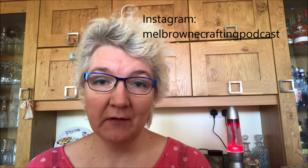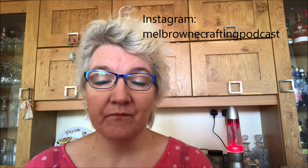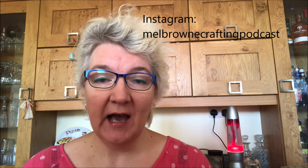Hello, my name is Mel Brown. Welcome to episode 11 of my podcast. This is my fortnightly vlog about knitting, crochet, yarn dyeing, spinning, and anything else that seems like a good idea at the time. I'm coming to you from rural North Yorkshire in the north of England where I live with my husband, three daughters and three cats. You can find me on social media on Instagram — I am Mel Brown Crafting Podcast — and on Ravelry I'm Funky 40, and we have a Ravelry group for this podcast called Mel Brown Crafting Podcast.